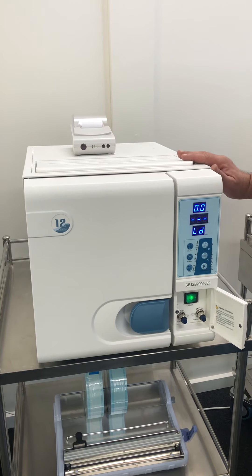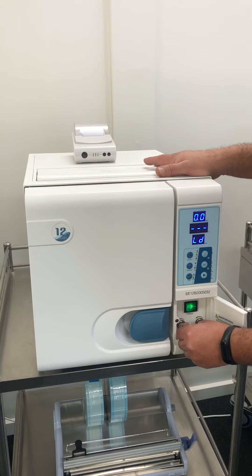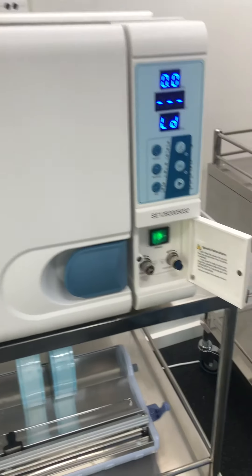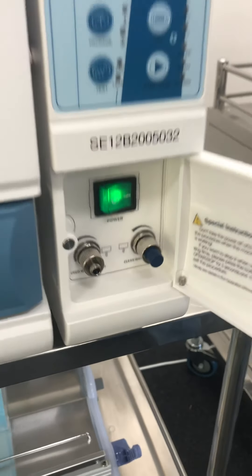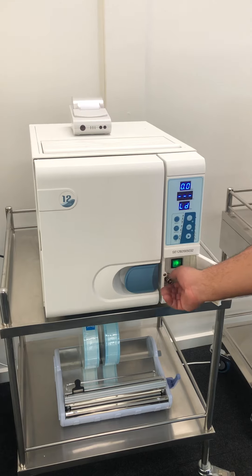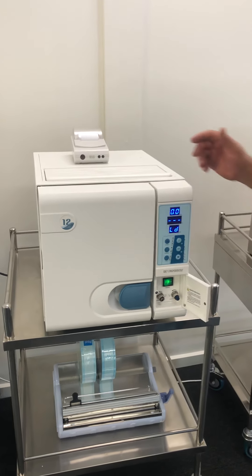Please try to make a habit of every time you top it up with distilled water, put your draining hose onto the edge of the used water tap, turn it anti-clockwise and empty out your used water. Try to make a habit of that.